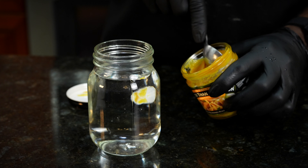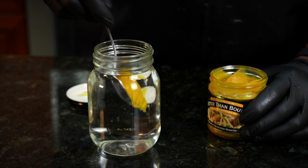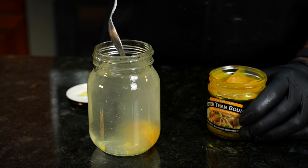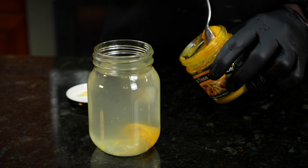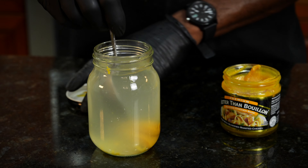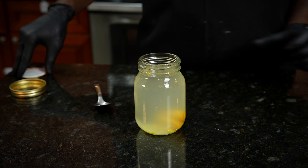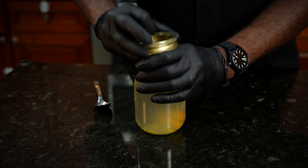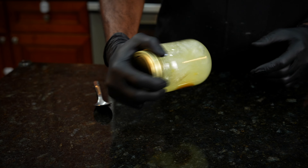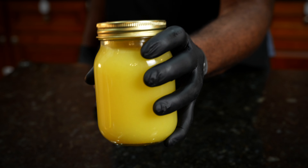Now we're going to go ahead and get our chicken base ready. Some of you may use chicken stock — that's fine. But we're using chicken base, this one by Better Than Bouillon. When I tell you this stuff is amazing, it is amazing. It adds a tremendous amount of body and flavor to all of your soups, your sauces, your stocks as well. So in a mason jar, I just chose to keep it to the side. Just give it a little shake really quick, and we're going to save this right here for later.